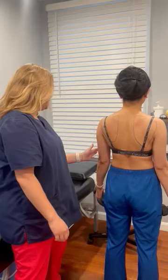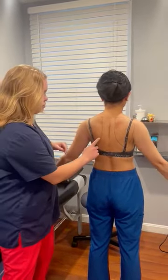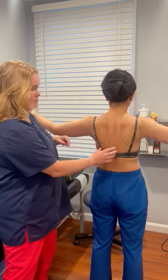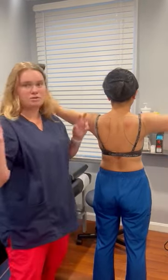Go ahead and lift your arms up to the side for me. What we're looking for here is the shoulder blade to pop down here, pop out away from the rib cage that's running underneath of it. That's called scapular winging.